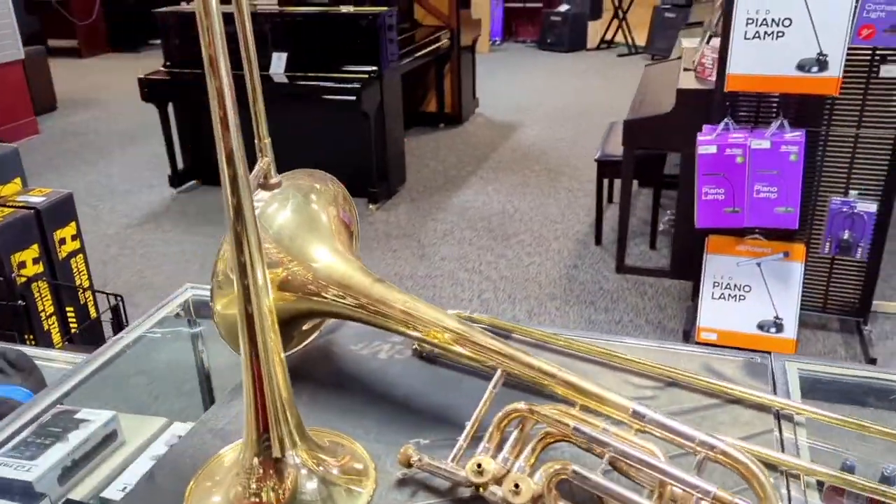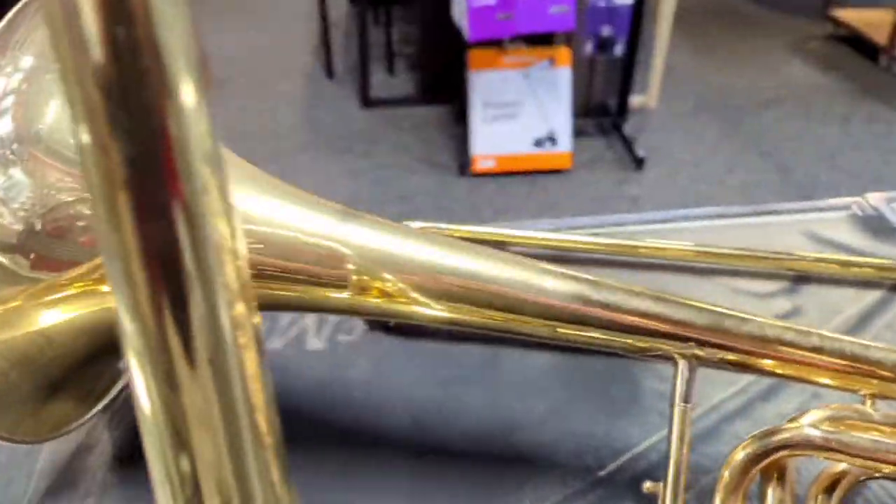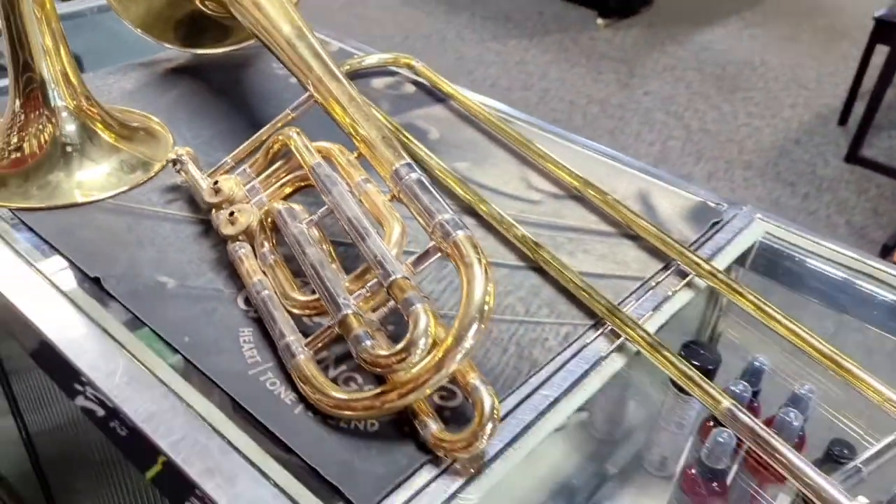Here's some bad news unfortunately for someone with these partial trombones. The smaller one is just a student modern Bach trombone. They aren't very big and pretty much worth zero when they are missing a slide.